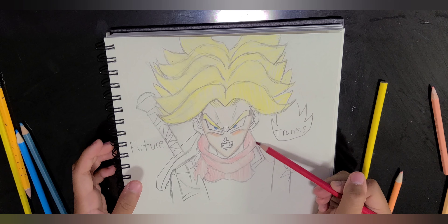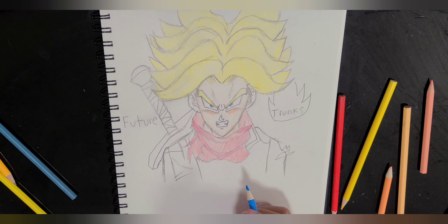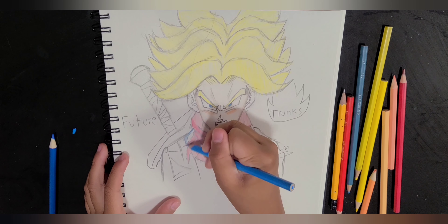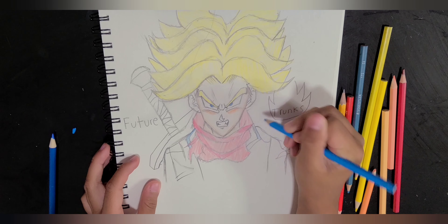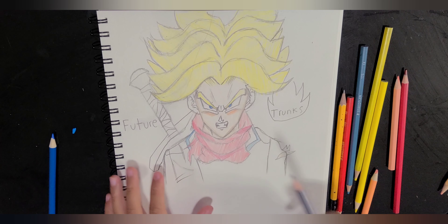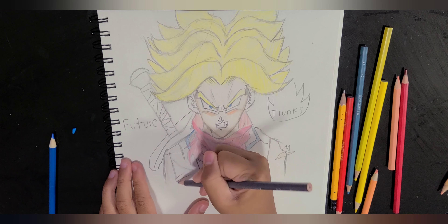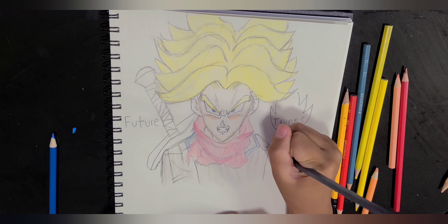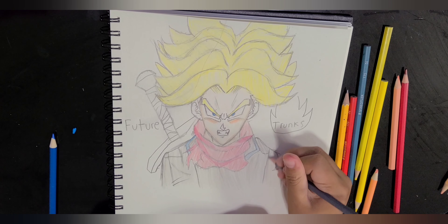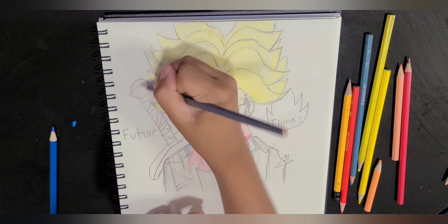So now we are going to color these parts and then we'll go further in. So now we are going to color these things. I had an extra one — luckily I brought it just in case. So now we are going to color Trunks' clothes, like these parts. Almost done, just a few more. We have to color these parts. Let's start coloring on the sword. This took a while.